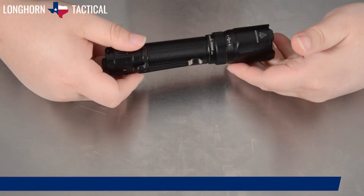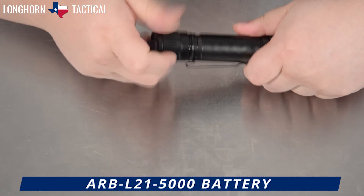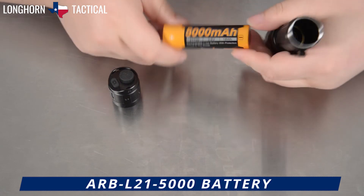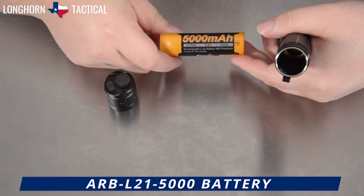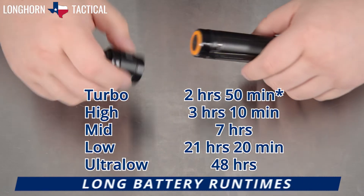The TK20R V2.0 comes with the Fenix ARV L215000, a 5000mAh 21700 button top battery. Here are the battery run times for each mode.